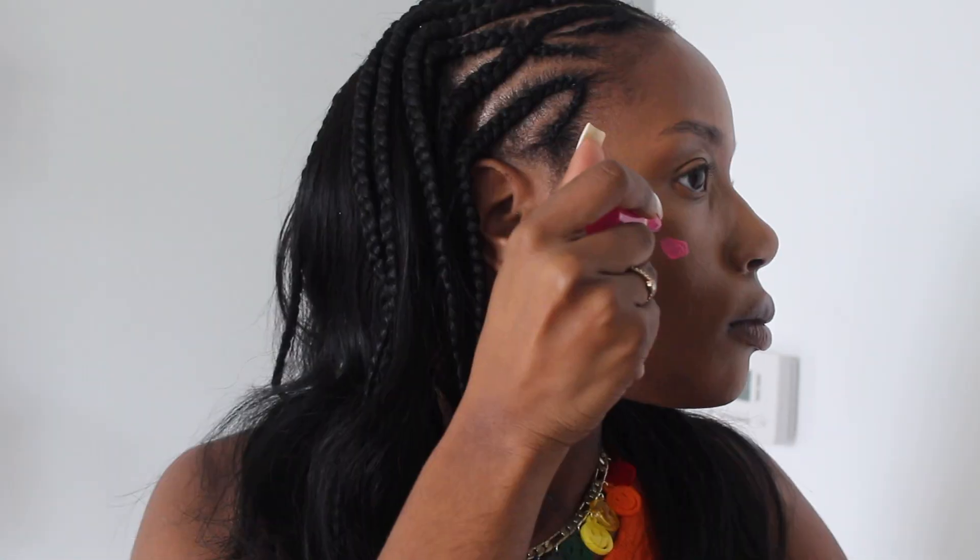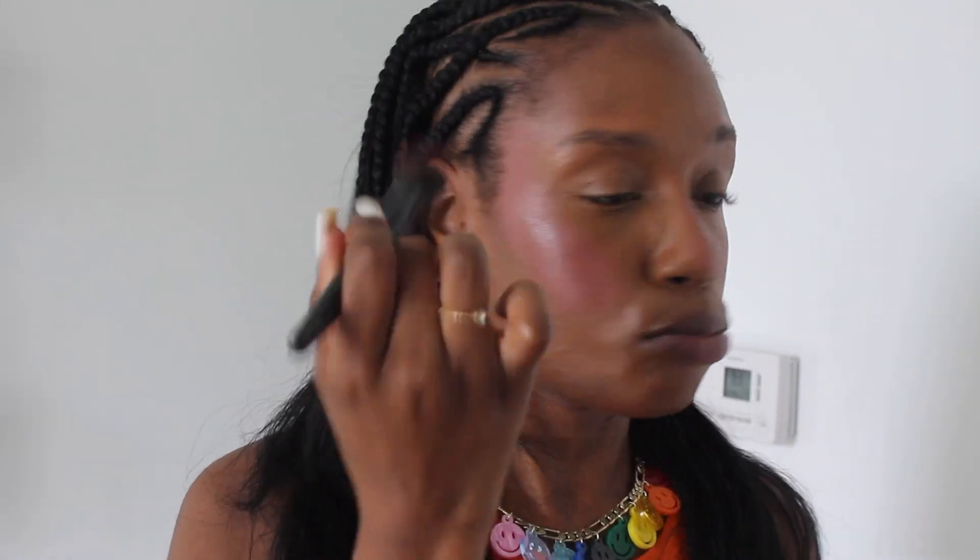After everything is blended out, I go in with the Juvia's Place liquid blushes. I use the shade Pink Lady first, placing that on my face, and then the shade Blush Lily on the higher points of my cheek. I love these blushes so much — they're so amazing and so pigmented. I put blush everywhere — I am a blush girl and I love me some blush!